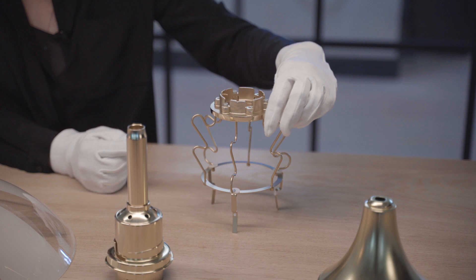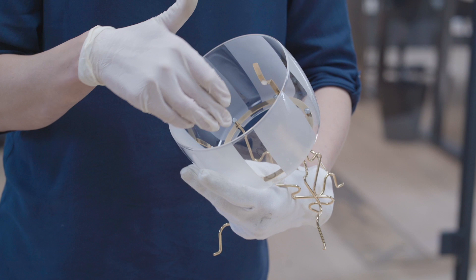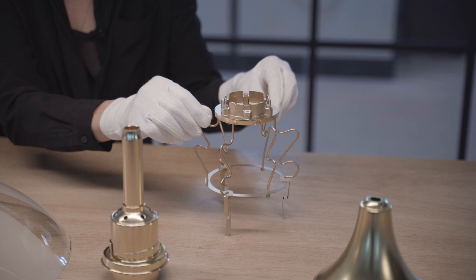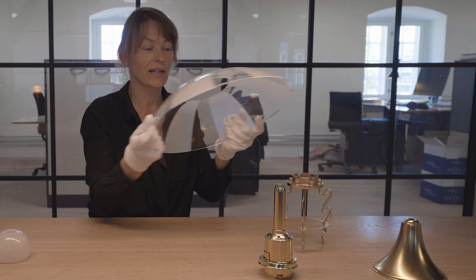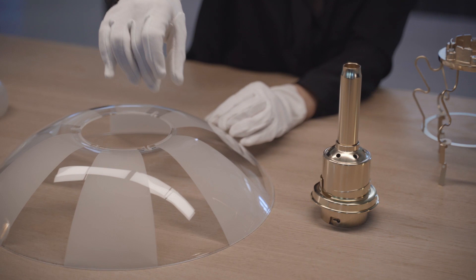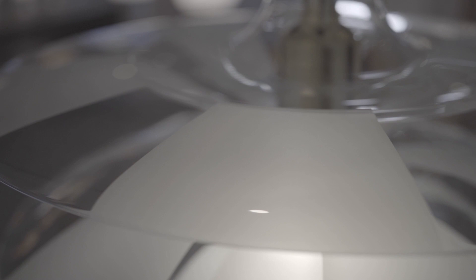There are two different bracket shapes — three of the lower ones and three holding the upper shades. One curve holds the glass and the other makes sure the glass is fastened in position. It is mounted with small slides to ensure the glass stays intact, so the frosted layers cover the clear ones and do not move.